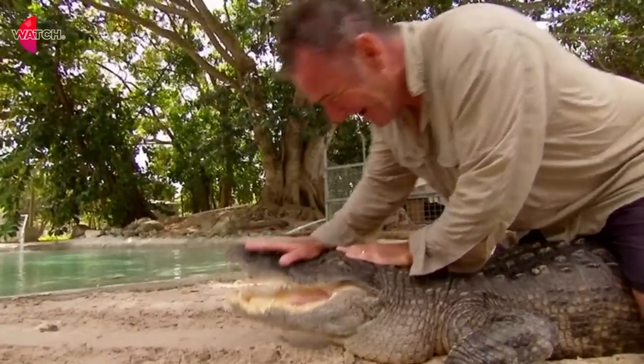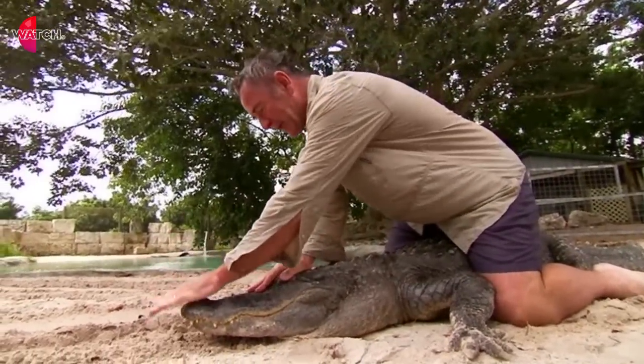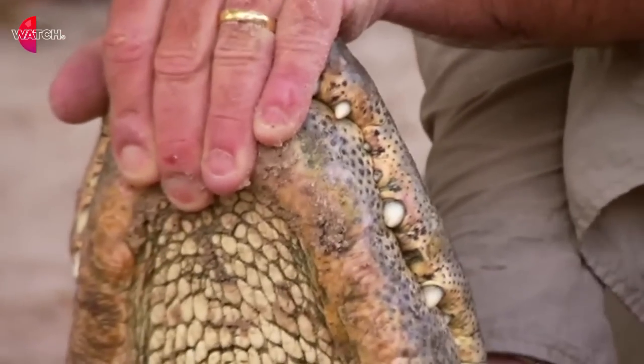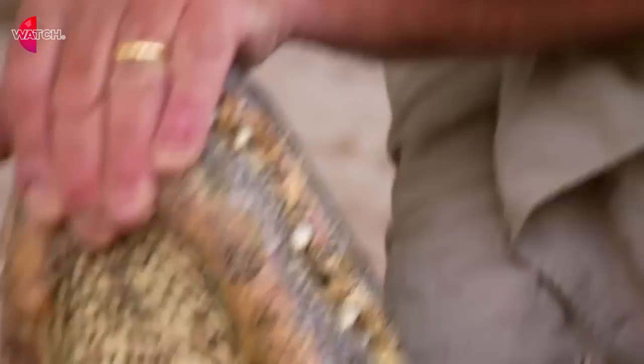And then somehow... get the mouth shot. And then you can get a really good look at him. And once the eyes are covered, you can go round the front like that. The muscles in the jaws are so weak it can't open its mouth, but even a little baby can hold them closed like this.